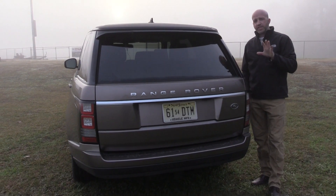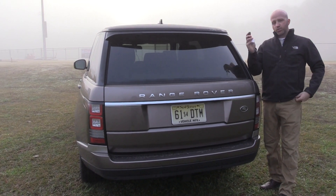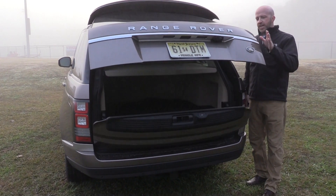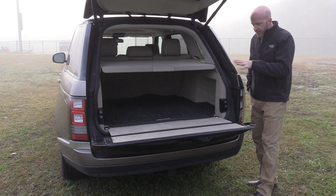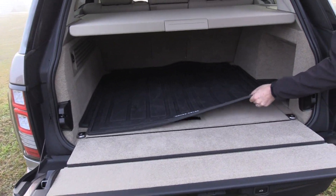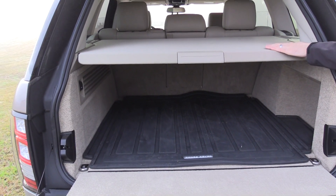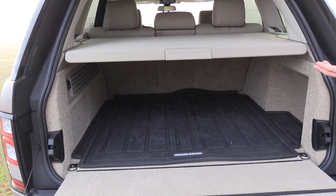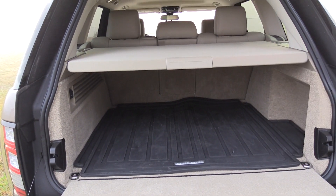One thing that makes premium SUVs great is the operation of the rear hatch. Right here on the fob, simply press the button and it's going to rise to the occasion — first the upper hatch, then the lower tailgate. Once that opens, you'll find a hidden little niche here with a nice rubber mat that really allows everything to stay in place. With the tonneau cover, it adds a lot of security — no one's really going to know what you have hidden back here, which is great in this day and age when you're shopping.